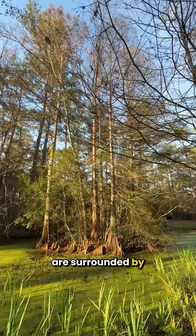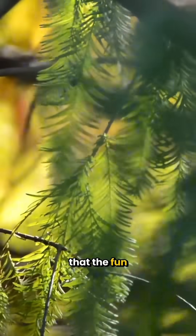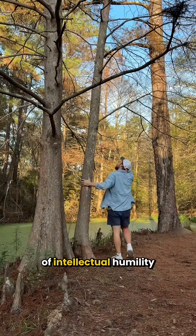So here we are, surrounded by these weird little root structures, studied for hundreds of years. A good reminder that the fun part is asking the question, and that nature doesn't owe us explanations. A gentle dose of intellectual humility.